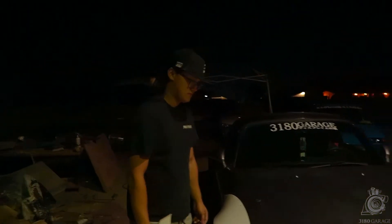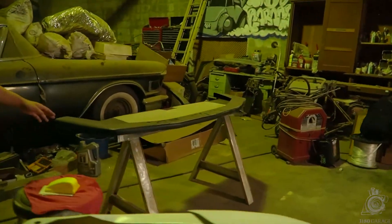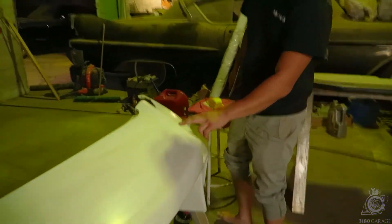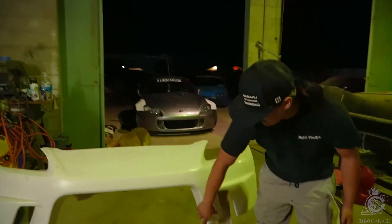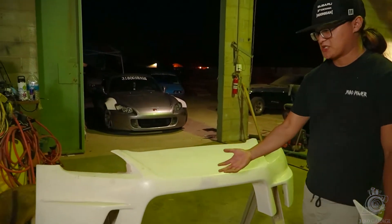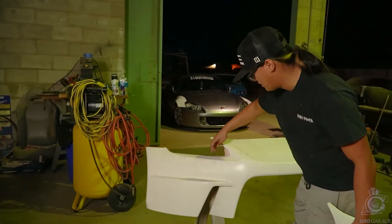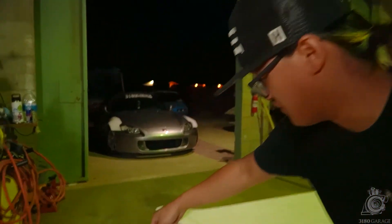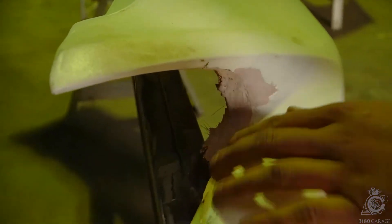And you want to tell them about the lip? Oh yeah — this is the lip. This is the bumper right here that we're working on. Like I told Dan, it's kind of flimsy, so I want to reinforce it with some extra fiberglass and some resin. As you can see right here, we're starting to do some body work on it because there are some cracks and it doesn't stick. We're still in the process of figuring out how much we need to cut.